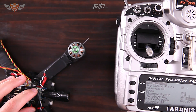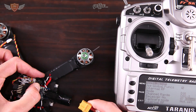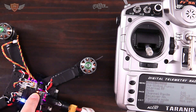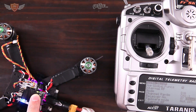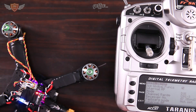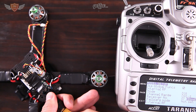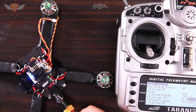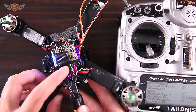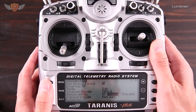With the radio beeping, grab your X4R on the quad and hold down the little button that is now exposed. While holding the button, plug in the battery. You will see the X4R go green with a red light flashing, which means it has bound to the Taranis. Unplug it, exit bind mode so it stops beeping, then plug it back in. If the light is green, you have bound it successfully.